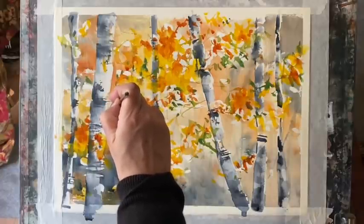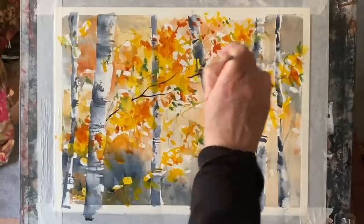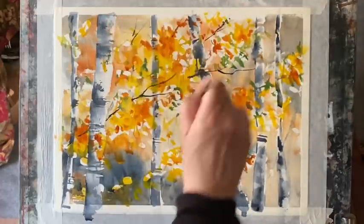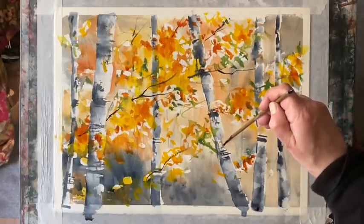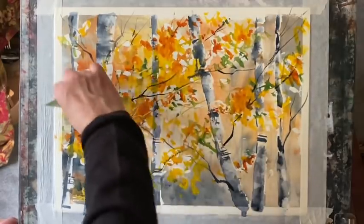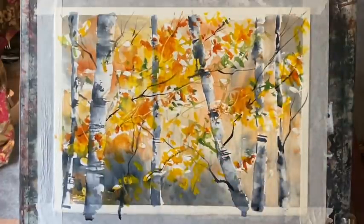Next it's back to Payne's Grey to link up those patches of leaves and foliage with some branches — just thinner branches coming in front of and behind those tree trunks — leaving gaps where the leaves cover the branches and pulling a few branches through to finish off the illusion of this patch of forest. Now while everything's still moist, I'm pulling the corner of a plastic card — you could use a palette knife or your fingernail — through the paint to lift out some silver branches, going back to the white of the paper, which contrasts nicely with the dark branches and foliage.